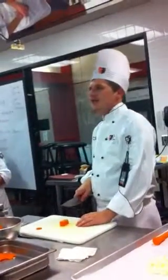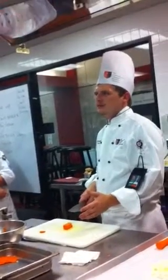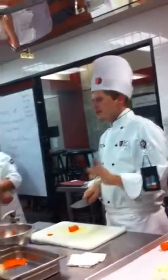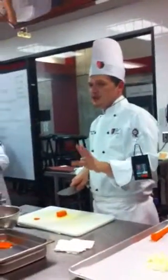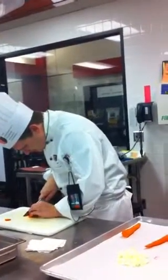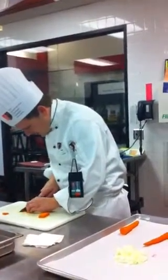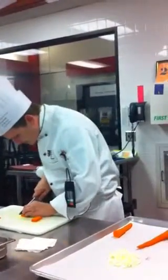We're going to do a batonnet — a batonnet is about a quarter of an inch, by two to two and a half inches long. You can use a ruler from your kit, but today I'm not concerned about the measurement as much as the shape. So about a quarter of an inch — I'm going to square that off so I have a nice straight side.